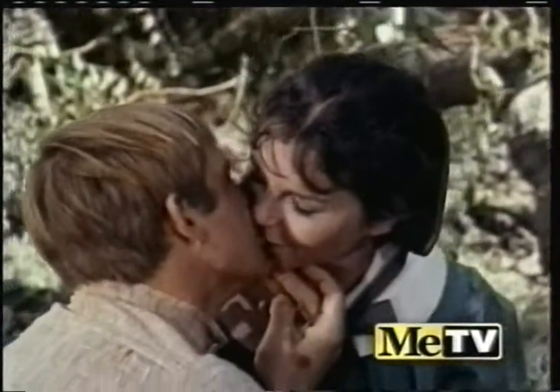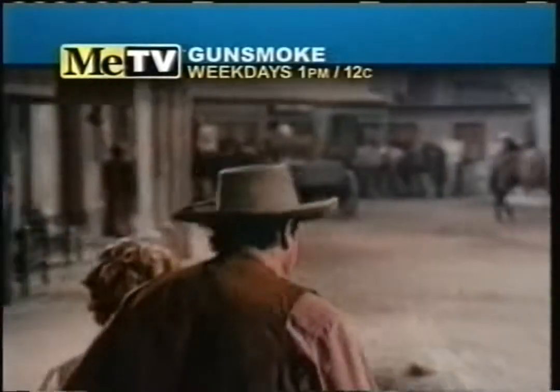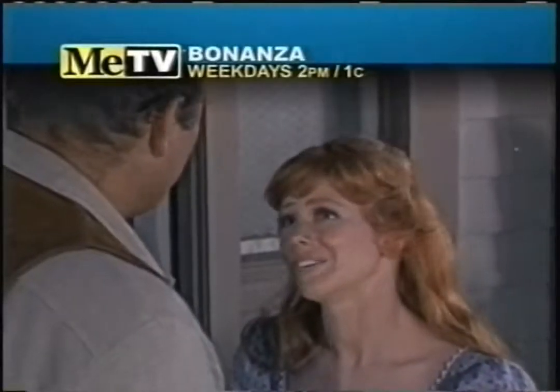I want to marry you. MeTV has romance on the range. You know I love you, Eric. I know a lady who could sure use a drink. I know a man's ready to buy. You'll get roped in. I dearly love you, horse.